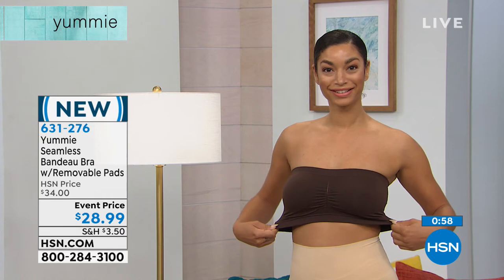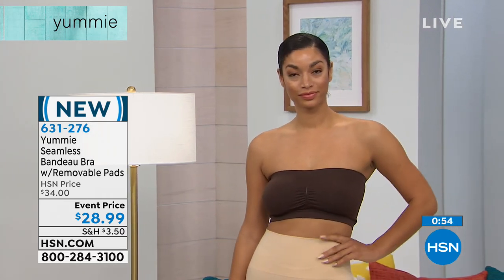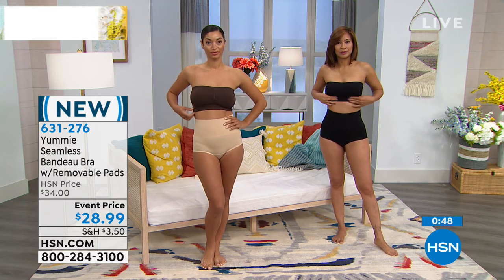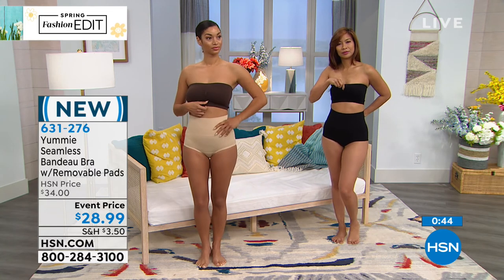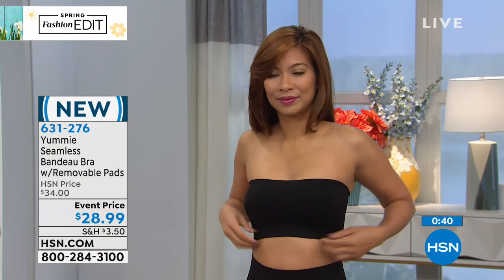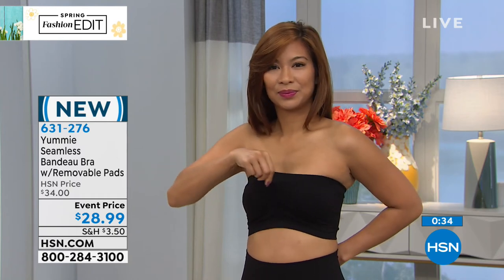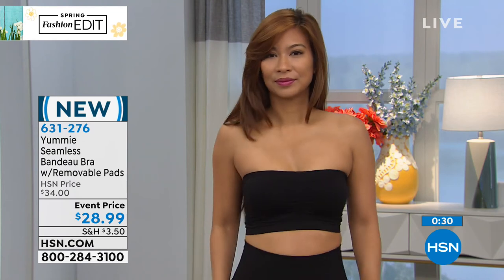This is not a waist shaper — this is a bra, and this will stay put. It's today $28.99, so you're saving a little over $5 today. Maybe that makes a difference — get a nude, whichever color, the frappe or the almond. If you're more fair, go with the frappe; a little bit deeper tone, go with the almond. And the black — because you will wear the black and you will wear a nude. This is the perfect time to choose a tone that matches your skin.